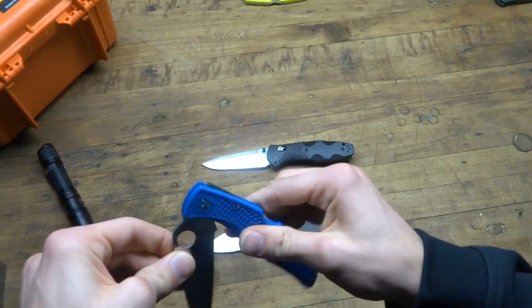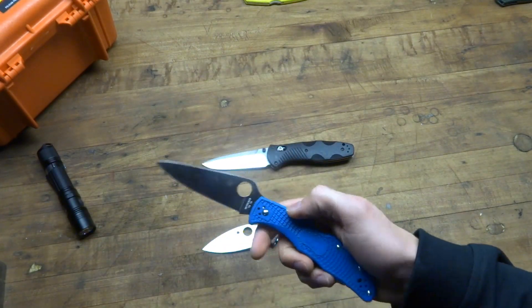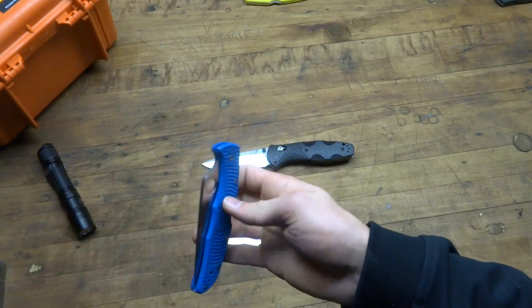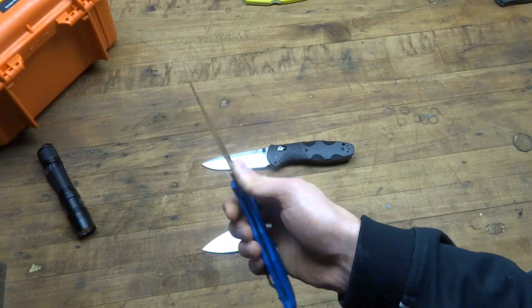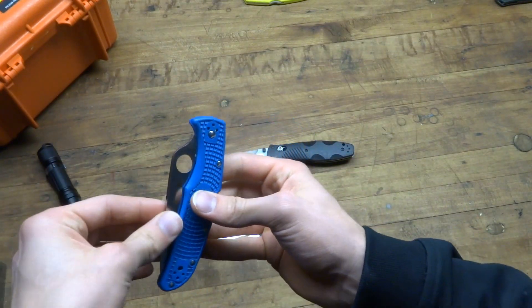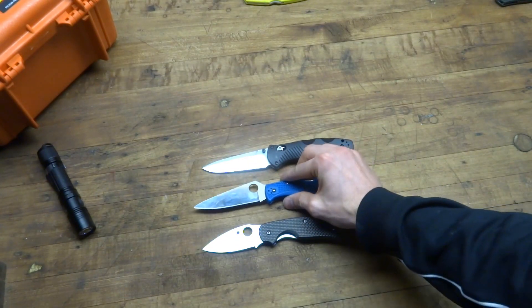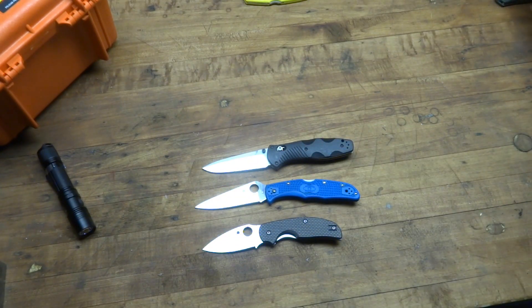The nice thing about the Endura is I don't always have to give it a forceful flick open. I can just take it slowly, or if I really want to look non-tactical or non-scary, I'll even use two hands. If you wanted to not scare somebody, you could deploy it that way.